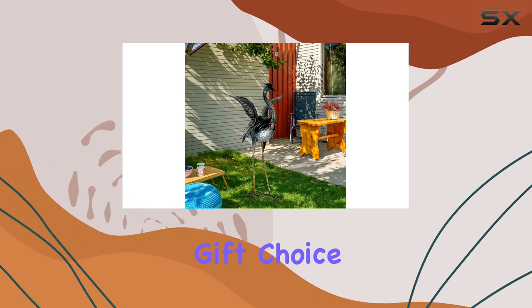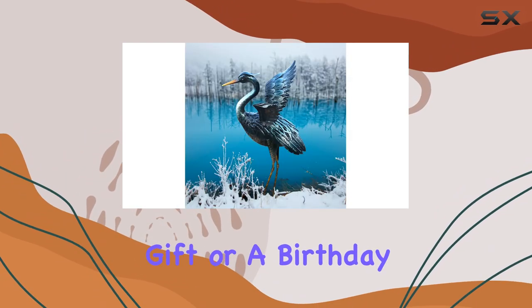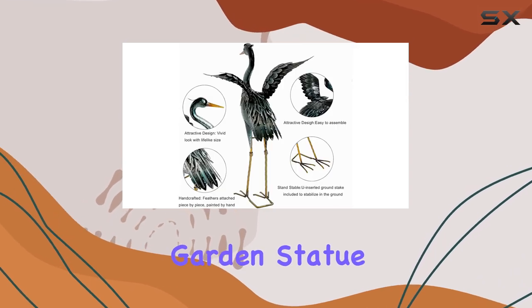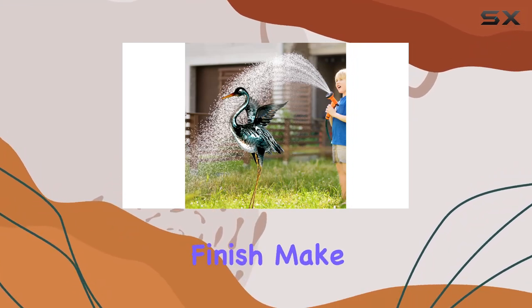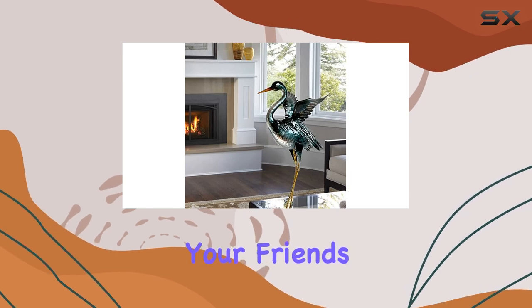This beautifully designed metal statue is also an excellent gift choice. Whether you're looking for a housewarming present, a holiday gift, or a birthday surprise for a hostess, the Chishin Crane Garden Statue is sure to impress. Its unique design and vibrant finish make it a fascinating gift that will leave a lasting impression on your friends and family.